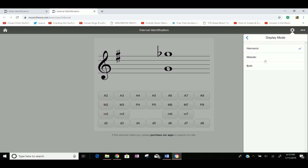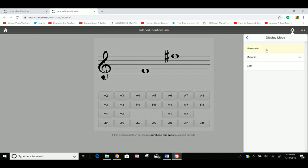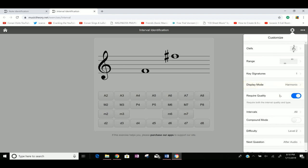Display mode: harmonic is when the notes are stacked up and down like they are now. Melodic is when they are side to side. Either one is fine — you could even do both. For require quality, I would turn that off starting out, because if you have it on, you're gonna have to know whether it's a perfect fourth, perfect fifth, major sixth, or minor sixth. I haven't talked about that a lot on the channel — I am gonna make a lesson for that — but if you're just starting out, turn require quality off.